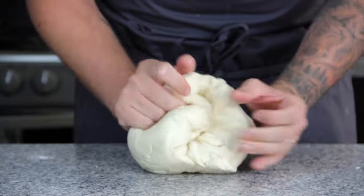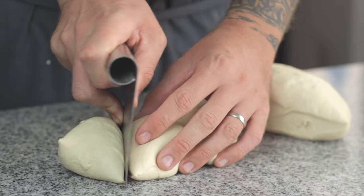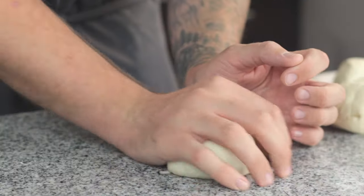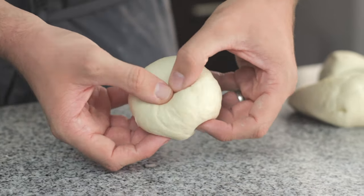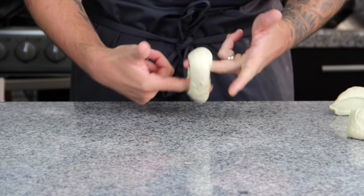Give it another knead for one minute and then cut it into eight equal portions. Using the palm of your hand, slightly squash it against the table, then bring your fingers into a claw shape, letting a ball form under your hand, using the stickiness of the dough to make it smooth. Then there are two ways generally to form bagels — the first is to punch a hole in the middle and then roll it around two fingers until you get a good size hole.